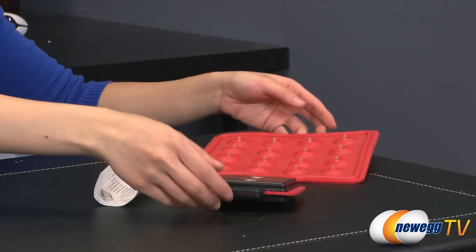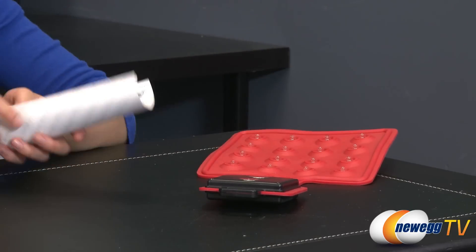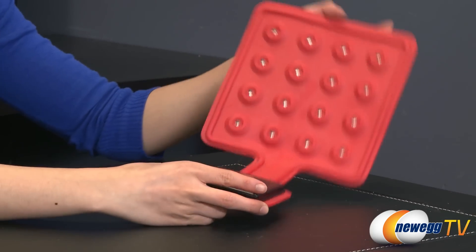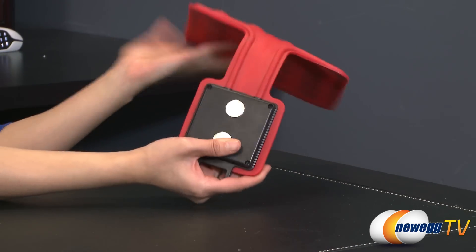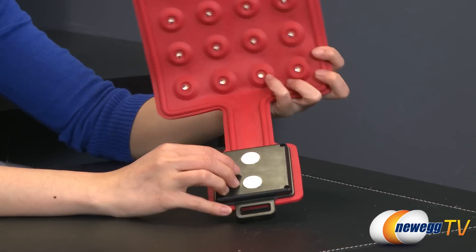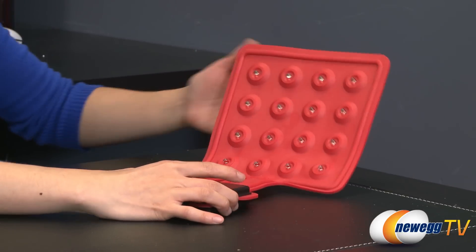Let's go over the flexible LED task light first. It comes with a handy quick guide showing you how to turn it on and place the batteries inside. It has a shape-lock frame where no matter how you bend it, it'll just stay in that shape, which is awesome. You can bend it, wrap it, hook it, and there are also two neodymium magnets on the base so you can attach it to a piece of metal and it should stay in place.